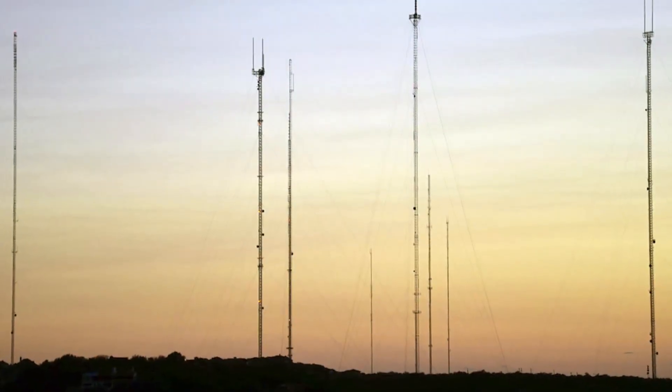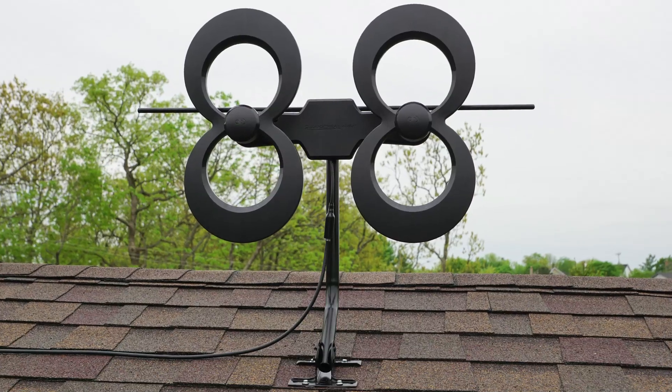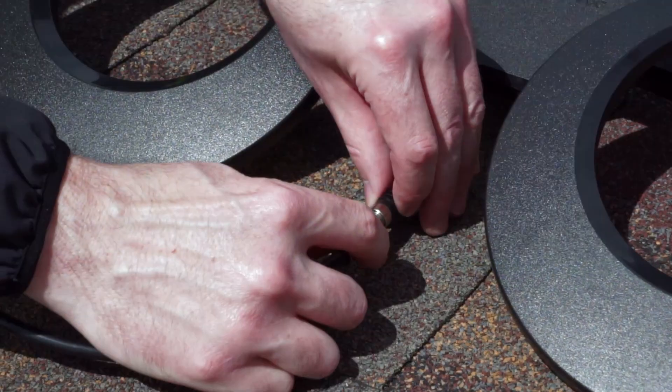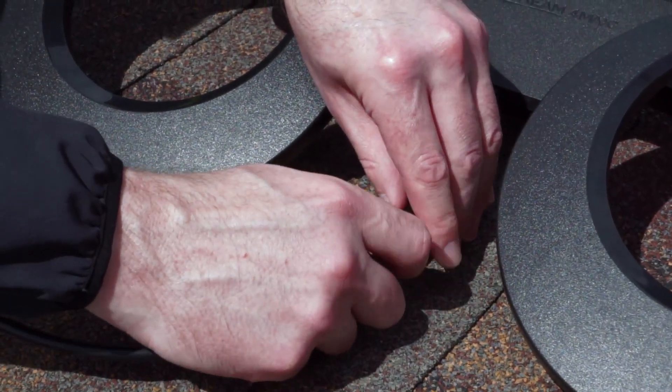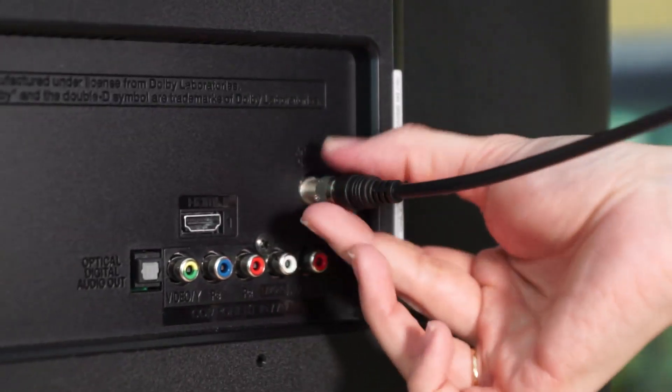The higher the better, with the clearest view of the towers. We recommend testing the antenna's reception before permanently installing the J-mount mast. To test reception, connect one end of your coaxial cable to the antenna, then place the antenna in your desired location and connect the other end of the coaxial cable to your TV.